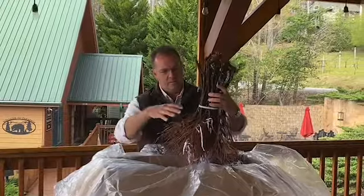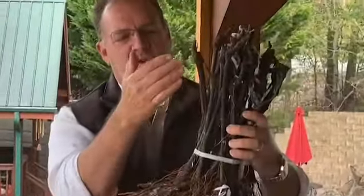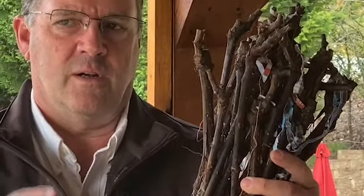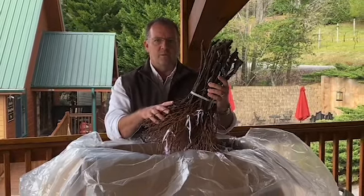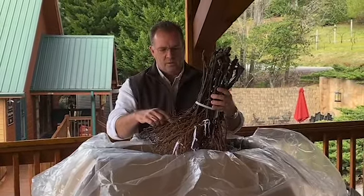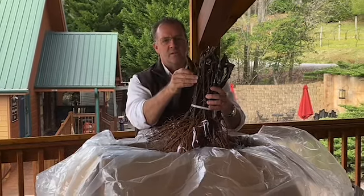What you have is the root system here, and you can see right here the vine has been grafted — meaning the root system is one we chose based on our climate, our soil conditions, and the history we've had with this root system in the past. So from here down is the root system, and from here up is the actual varietal, in this case being Riesling.